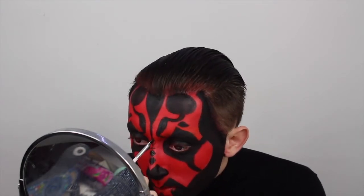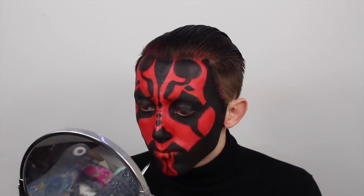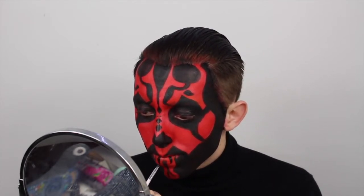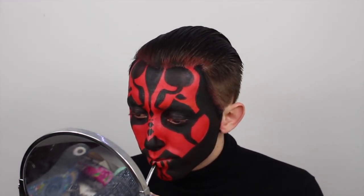Got a little bit sidetracked there — back to the tutorial. We're coming up to the finishing steps. I'm just doing some more lip details. The reason I left this as one of the last steps is because I love to drink and eat, so that's why I left it to one of the last things to do.